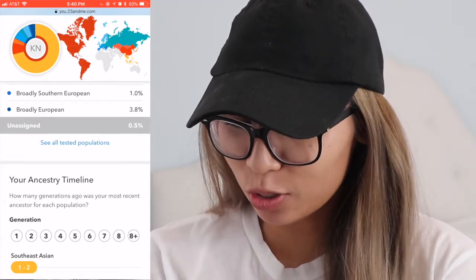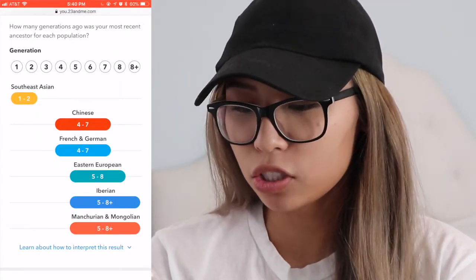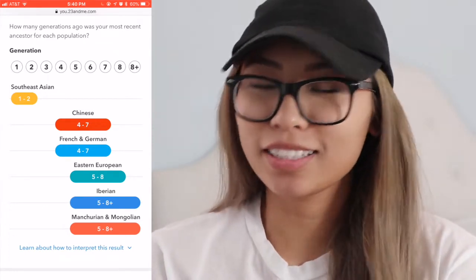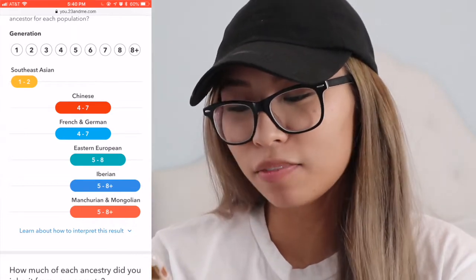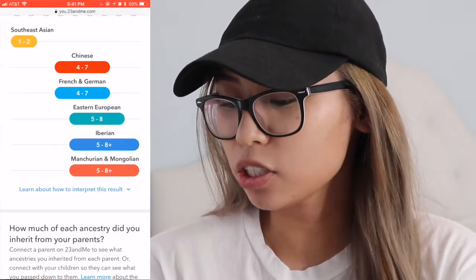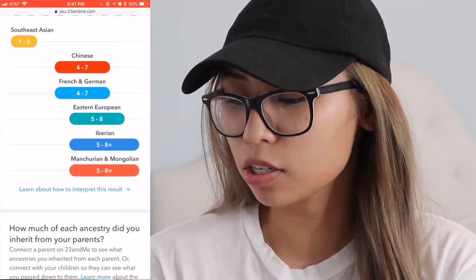Wow, that's crazy! It even tells me my ancestry timeline — this tells me like how far back in generations. One to two generations of Southeast Asian, because I'm Vietnamese. Then 4.7 generations ago Chinese, 4.7 generations ago French and German, and then five to eight generations ago Eastern European. Five to eight plus generations there was Iberian, and then Manchurian and Mongolian is five to eight plus generations as well.